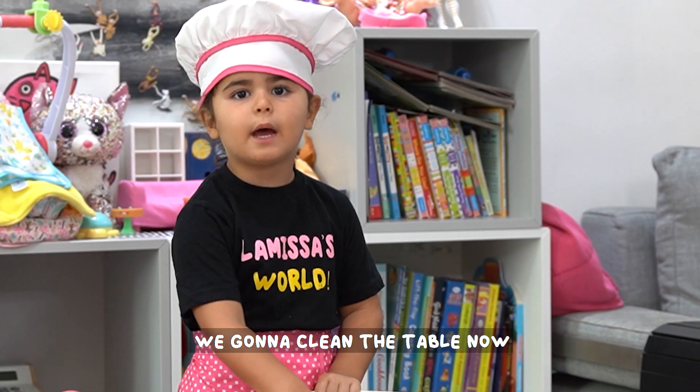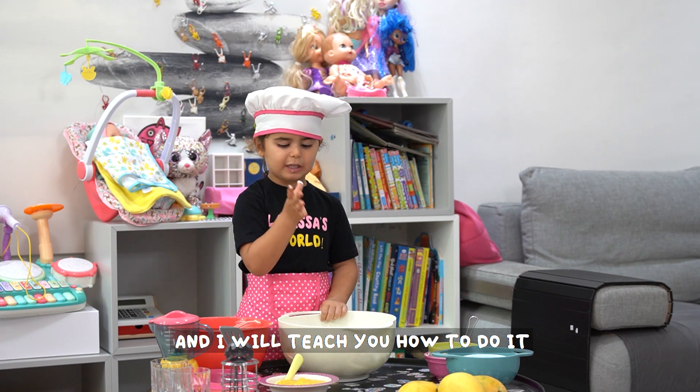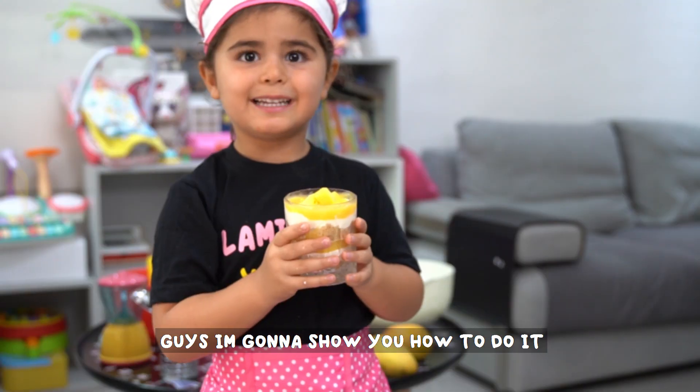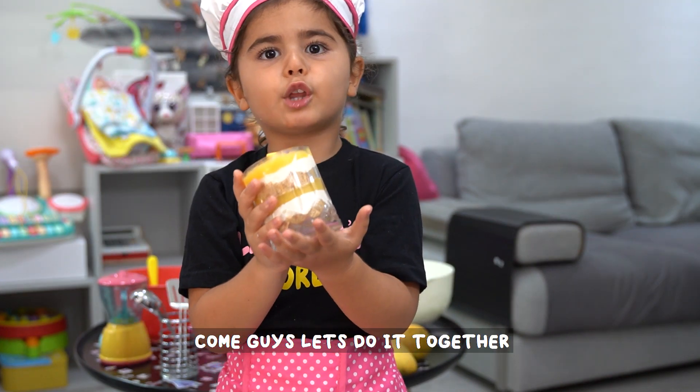We're going to open the table, we're going to do a nice presentation and I'm going to teach you how to do it. Follow me guys. Come guys, let's talk together.